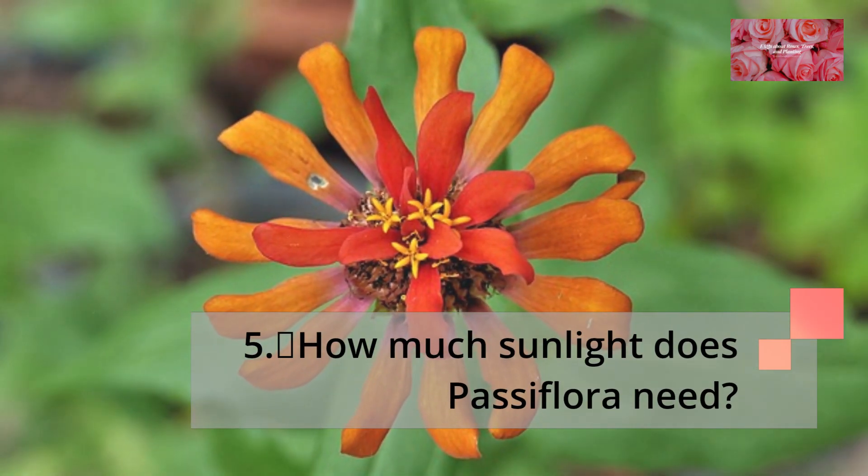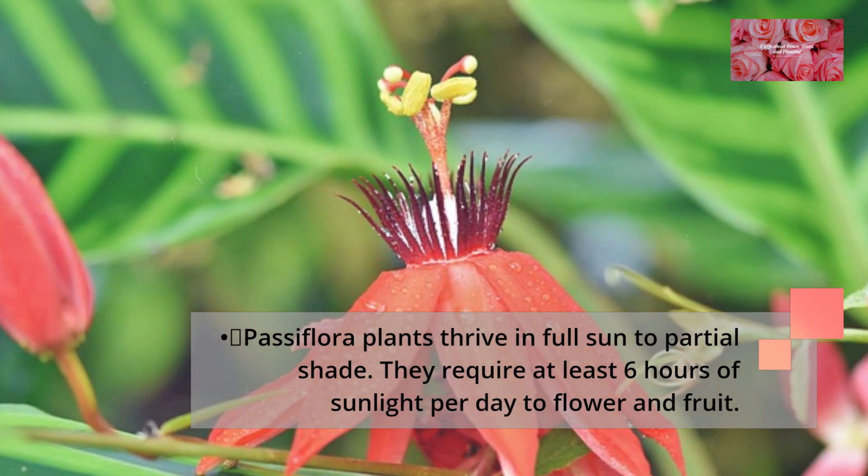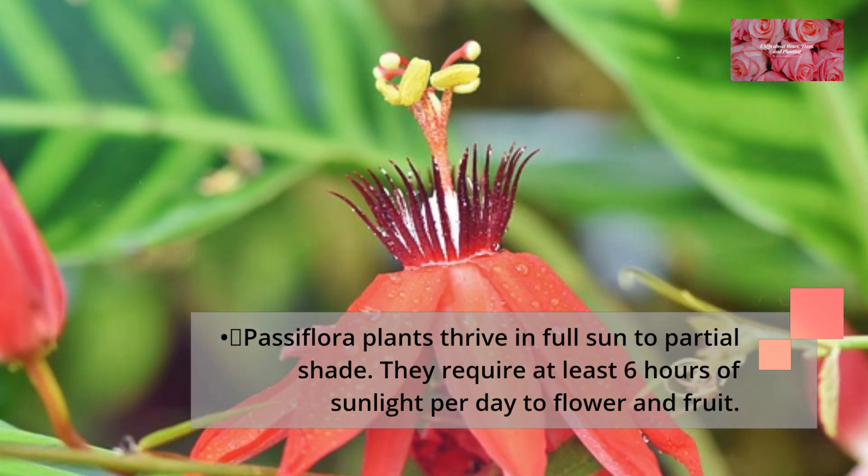How much sunlight does Passiflora need? Passiflora plants thrive in full sun to partial shade. They require at least 6 hours of sunlight per day to flower and fruit.